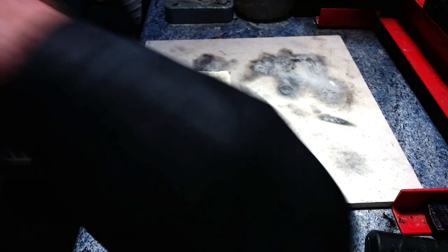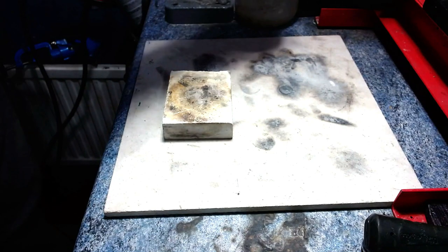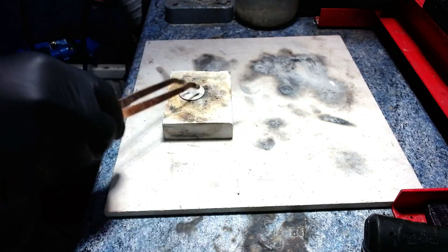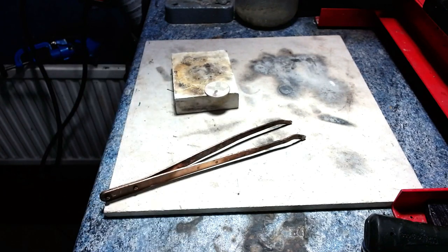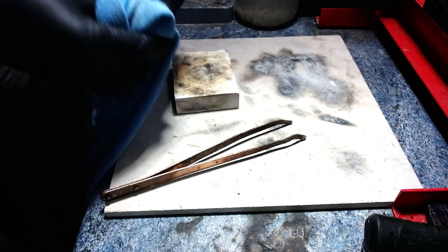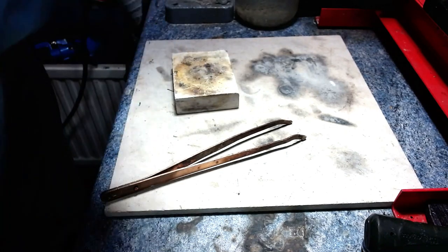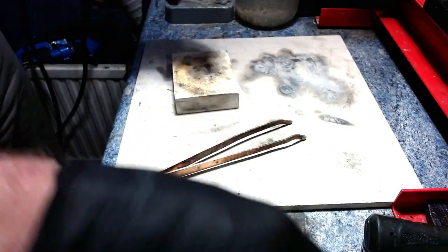The first thing we've done is select the coin, which is a Gothic florin dated 1887 or 1889. Then we've annealed it — annealing means softening it with a little bit of heat, but if you overdo it the coin will start to melt. It's about getting the temperature correct, and now it's ready to punch a hole in.